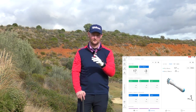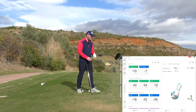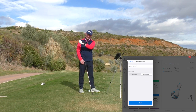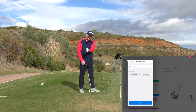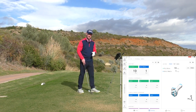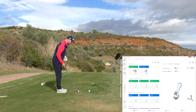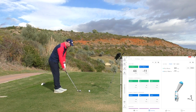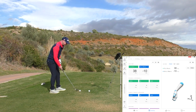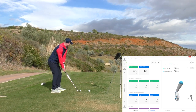I'll use an example from one of my lessons — Dave. We saw that as he was getting into his downswing, he was adding a lot of extension into his golf swing. So I'm going to hit a shot here and purposefully get into the position where I saw Dave adding a lot of extension, and you'll see the data up on the screen.